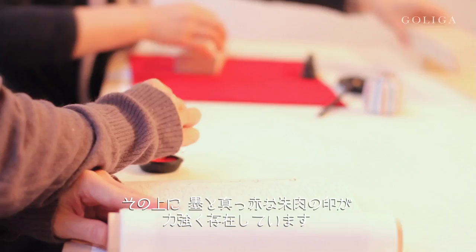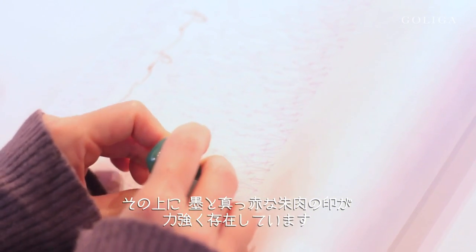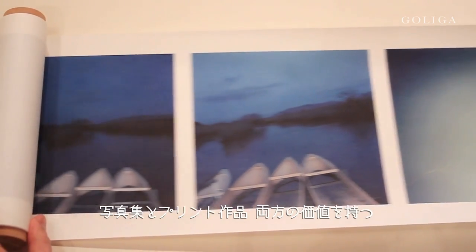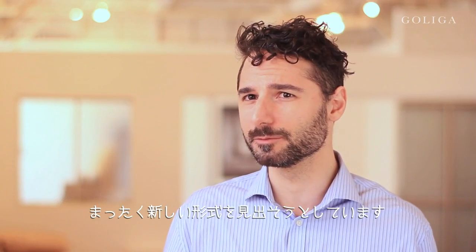sumi charcoal ink in which the calligraphy is written, and also the very blood red tone of Rinko's stamp. That ultimately is where we're trying to find a new place where it's one part photobook and one part artwork and print.